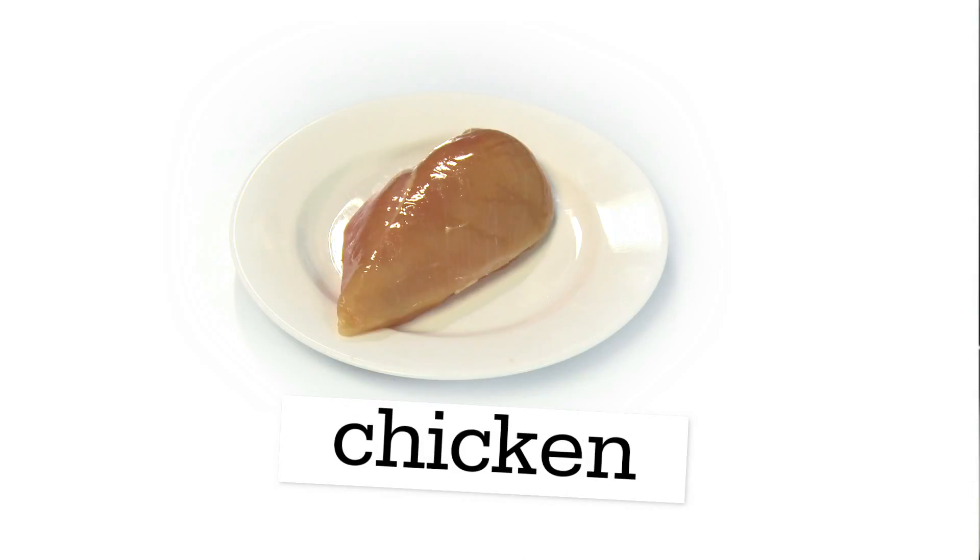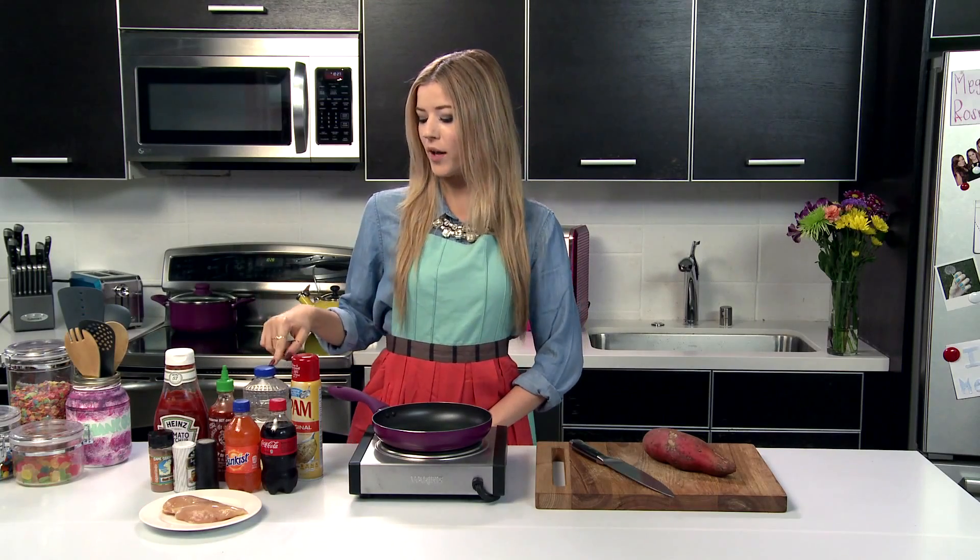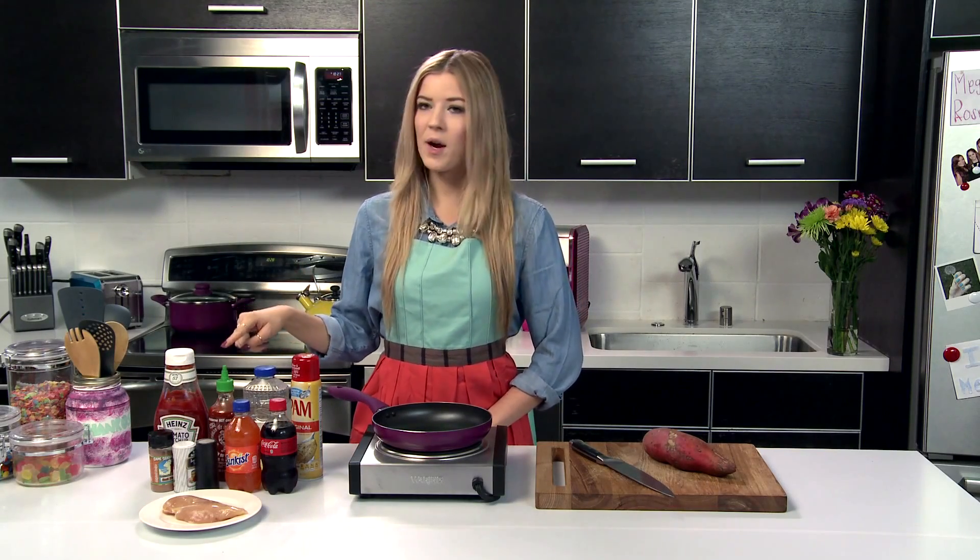The ingredients we're going to be using are the sweet potato, chicken, and the soda. And then the ingredients that I've pulled from my pantry are the ketchup, sriracha, oil, non-stick spray, salt and pepper, and an all-purpose seasoning.